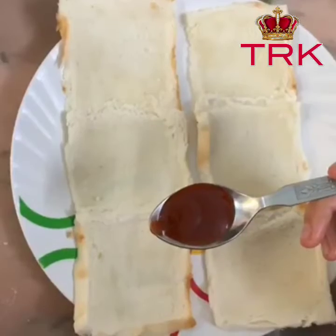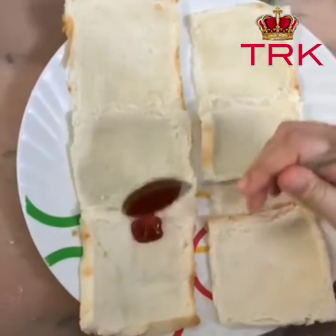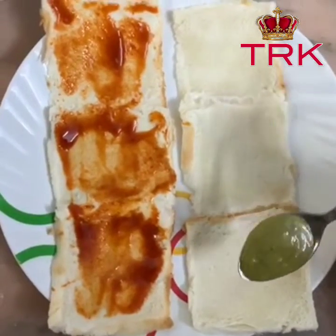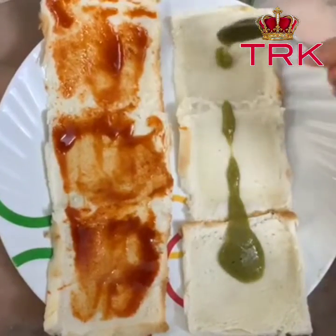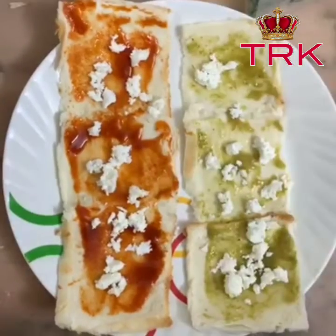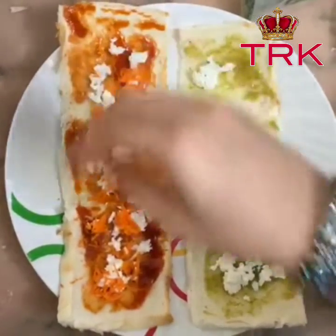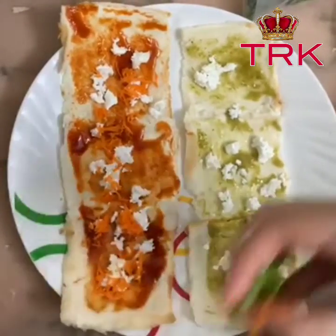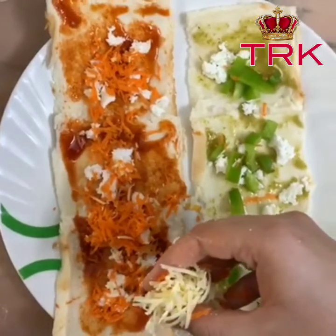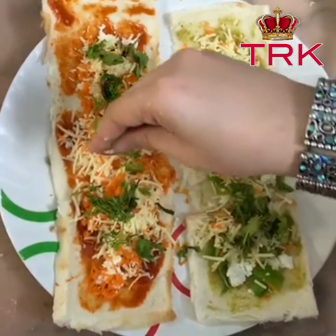In the first one I will be adding red chilli sauce, and in the second one I will be adding green chilli sauce. Add some grated paneer, add some carrot and some capsicum. Now add some cheese. Now add a little mint leaves and coriander.